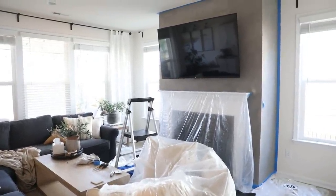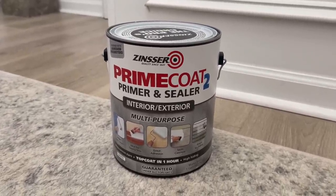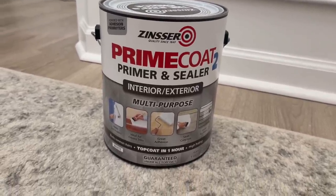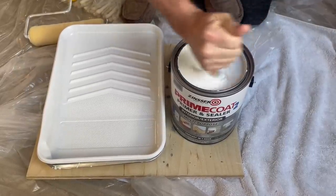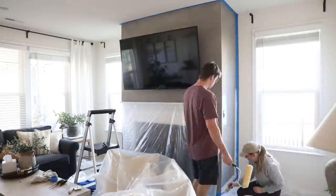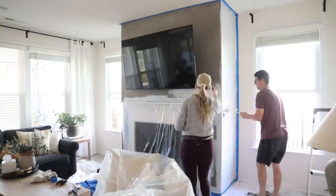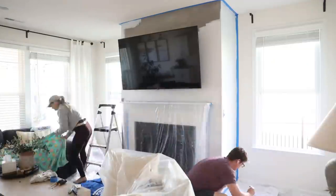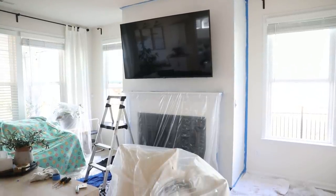I decided to just embrace an opportunity to start over. So here is what you should actually start with: acrylic primer. I just got this primer from Home Depot — it was under $25 for the whole gallon and it worked great. It did have a little smell so we made sure to open up all the windows while painting. I was also super happy to learn that you can just paint over a lime wash if you don't like it, so if you pick the wrong color or make mistakes like me, it's an easy fix.